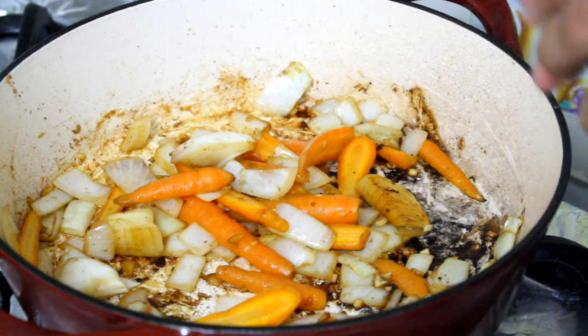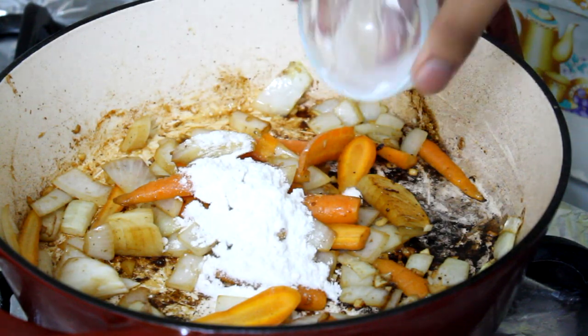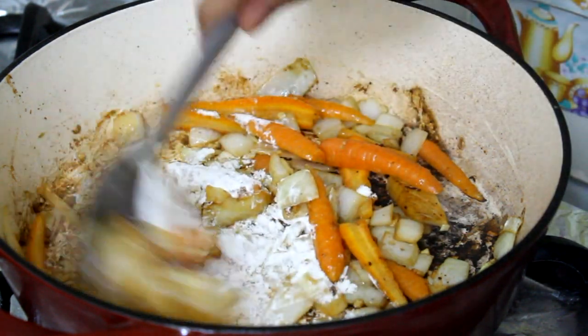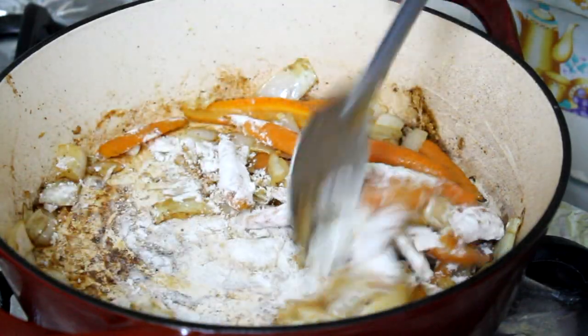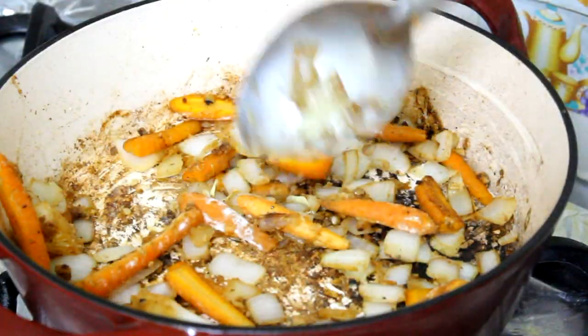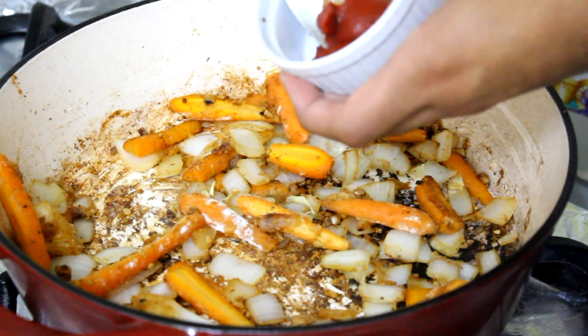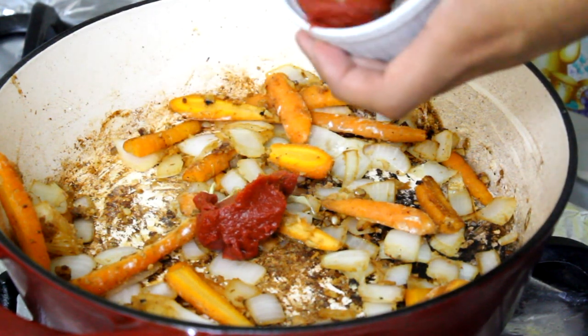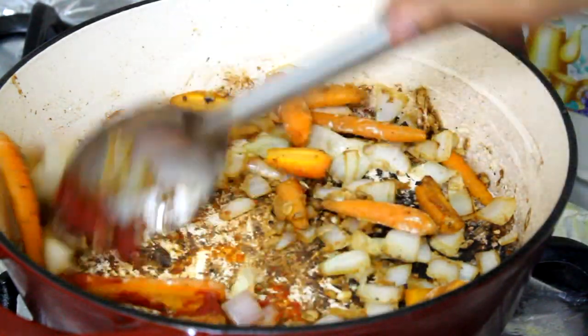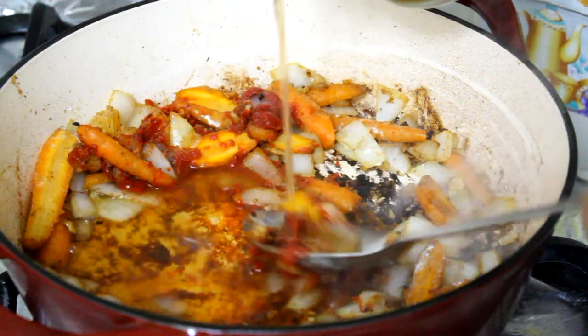My veggies seem to be soft now, so I'm going to add my flour and stir it in. Cook it for about a minute. After you cook your flour, go ahead and add your tomato paste. Give it a nice stir, then deglaze with your beef broth.